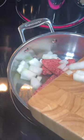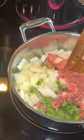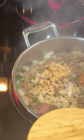Add to a pan one pound of ground beef, your onion, and some chopped up bell pepper, or whatever you like on your pizza. I seasoned mine with some garlic, onion, salt, and pepper. Once it's done, add about a tablespoon of minced garlic and let that cook for about 30 seconds. Drain any grease off of it.